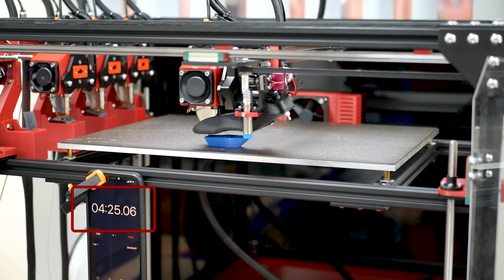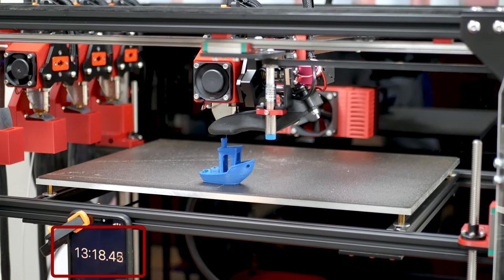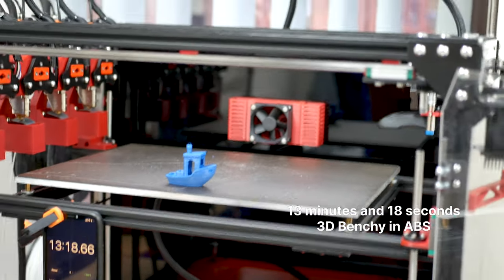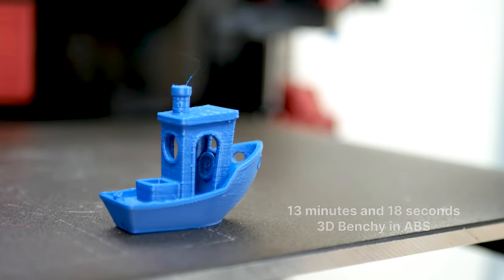Reach speeds of up to 800 mm per second and up to 60,000 mm per second squared of acceleration, all made possible with our quad-core XY motion system design.